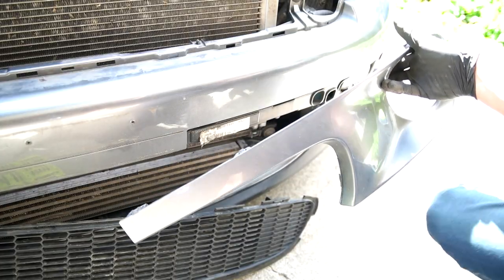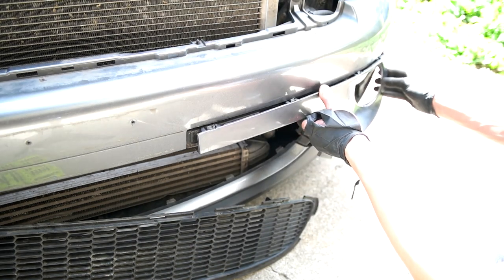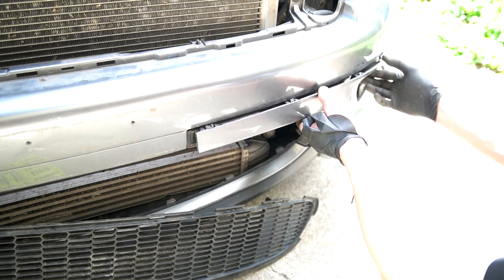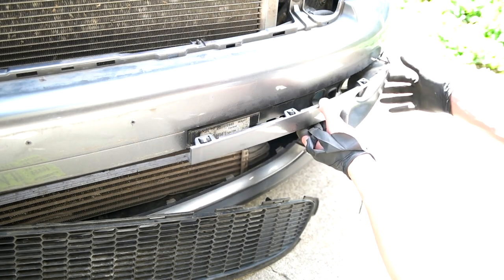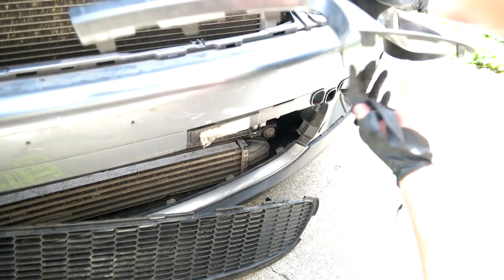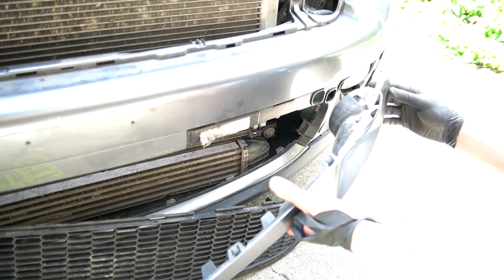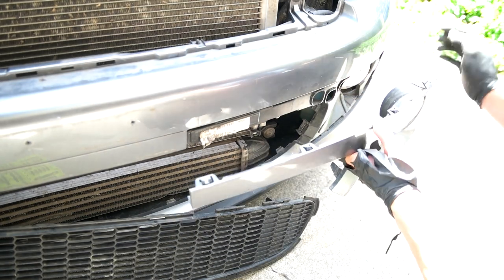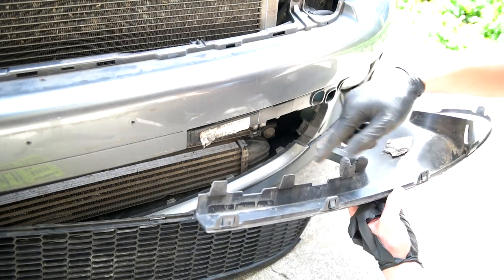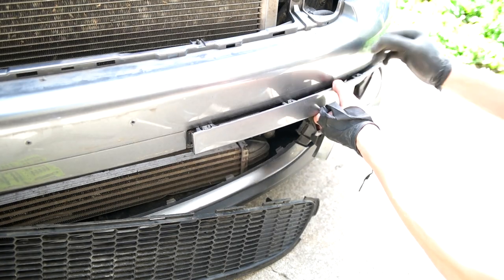I took this fog light trim piece off just so it's easier to wrap this area. There are a few tabs — I used a flathead screwdriver and propped down. There were also three more down here, and two on the bottom, plus one more. In total there are eleven tabs that I had to push in to pull this out.